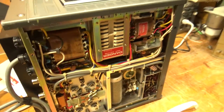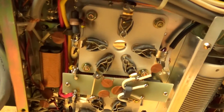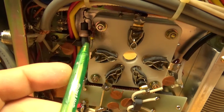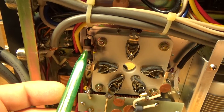Hi everybody. I took the bottom cover off of this Kenwood TL922A. I noticed that one of the resistors has blown apart between the grid and ground — so he had an arc within one of the tubes, one of the 3-500Zs.